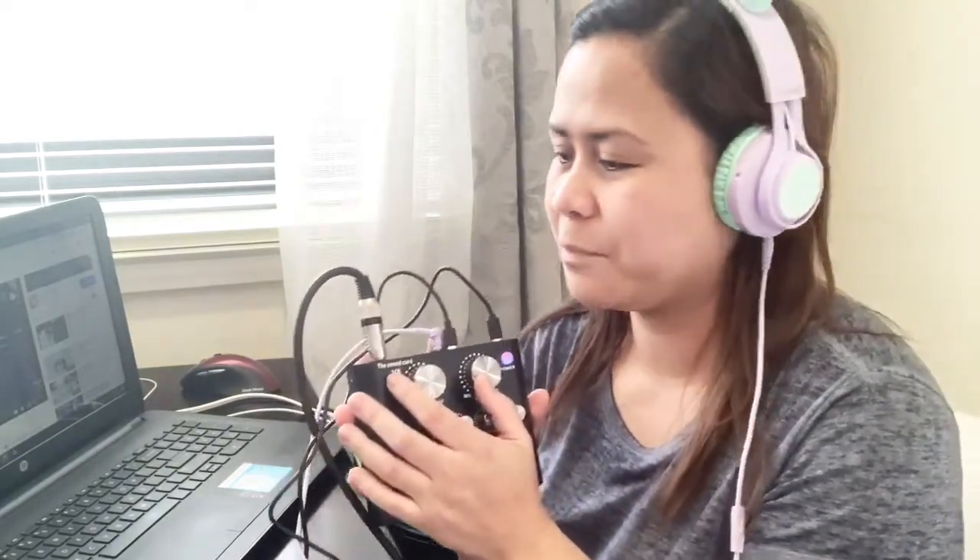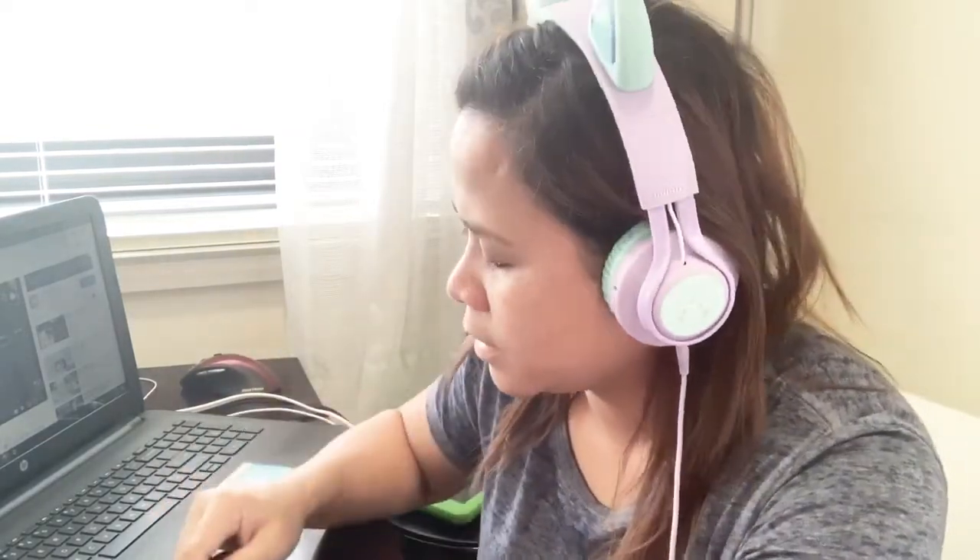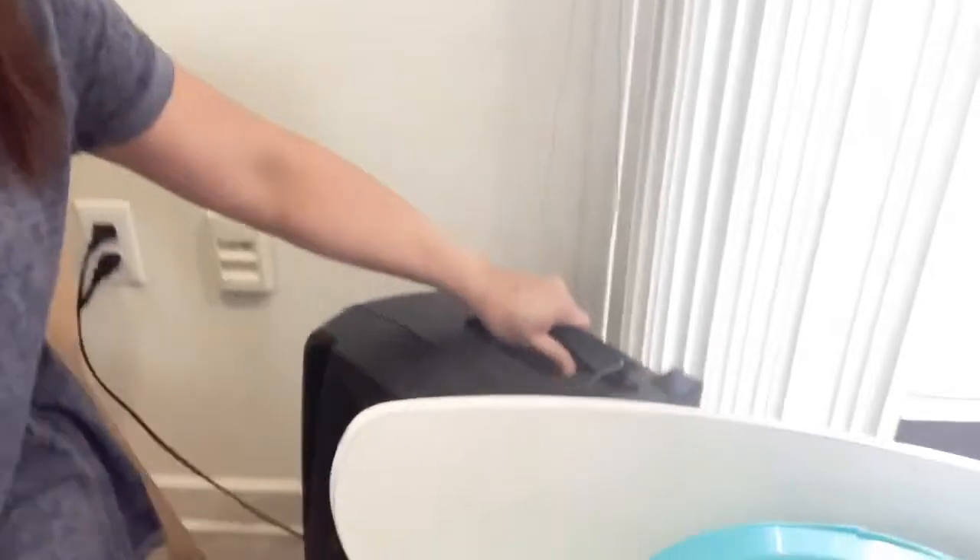I'll put this into the speaker so you guys can hear the sounds instead of headphones. Here's my portable speaker that you can bring anywhere — it even has lights. I'll connect the speaker wire to the earphone port here and see if it's loud enough. Even though my speaker already has its own echo, bass, and treble, we'll still try this sound card because it's very portable and reportedly great for recording.